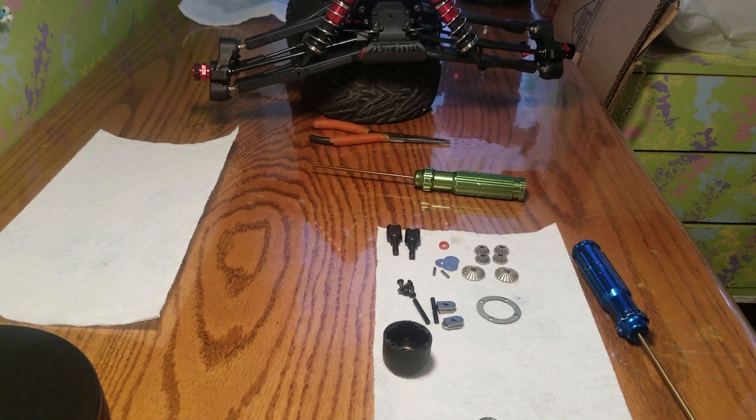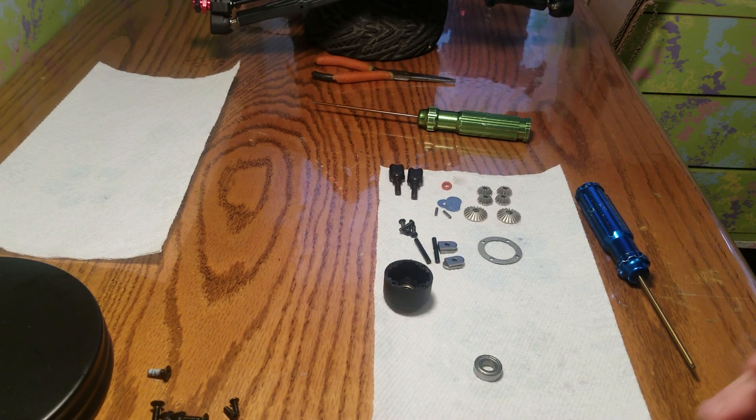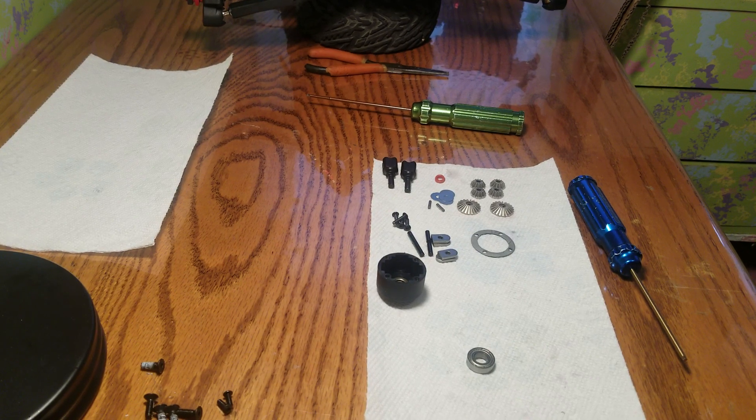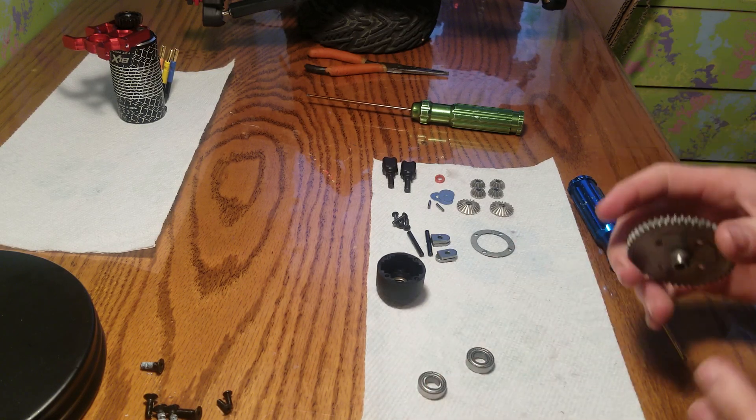Hello everyone, Alex RC Free here coming at you with another video. This is on the Arrma Talion v3, newest version. Let's get started — this is how to assemble the center differential.